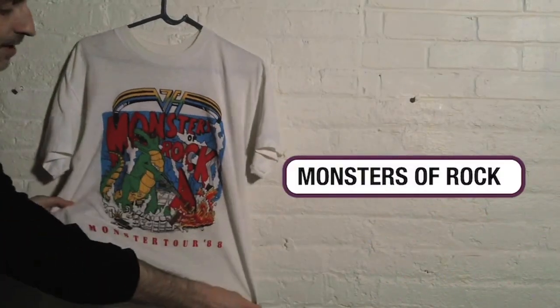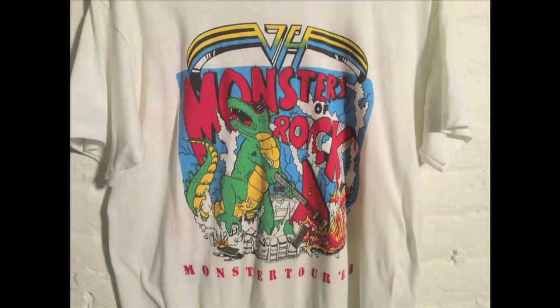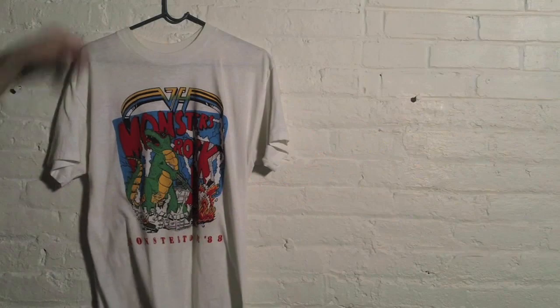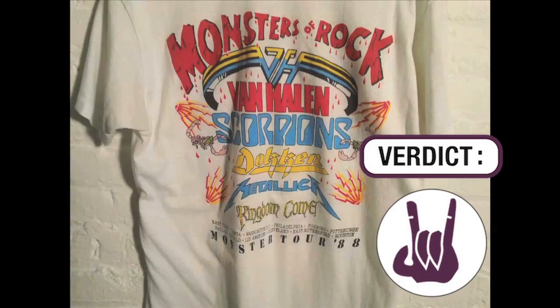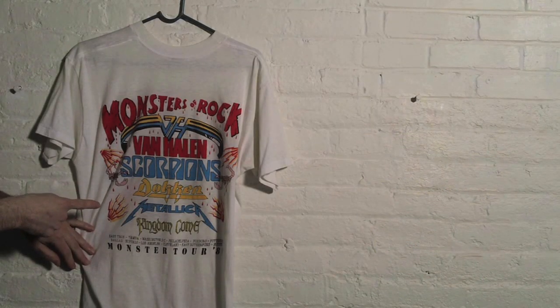Holy crap, it's a Van Halen Monsters of Rock shirt from tour 1988. This is actually not a real shirt — this is a bootleg shirt, or a parking lot shirt, you would call it. Let's check out the back. On the back it lists all the bands at the concert: Van Halen, Scorpions, The Hockey, Metallica, and Kingdom Come. What you notice about the art on the back is it looks like it was drawn with a butter knife.